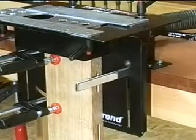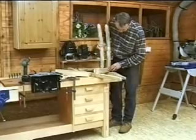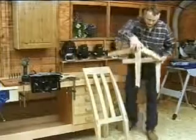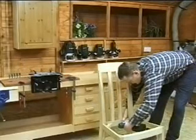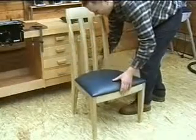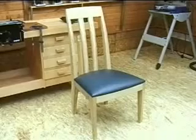The mating component is the top rail. Fully dimensioned drawings of this chair, including a cutting list, are available to download as a PDF file free of charge from Trend's website.